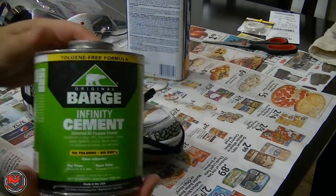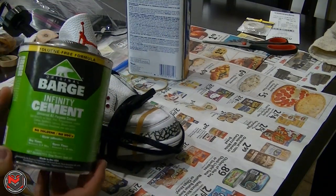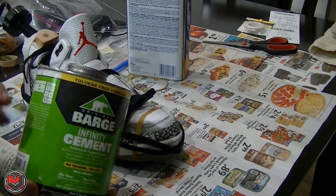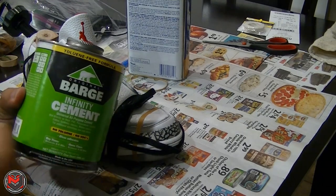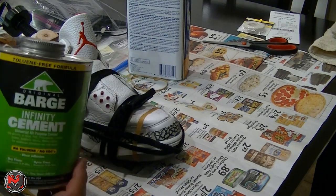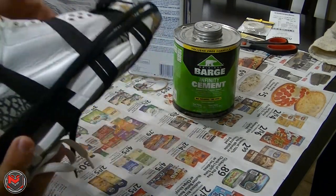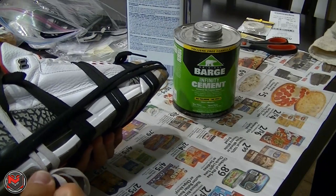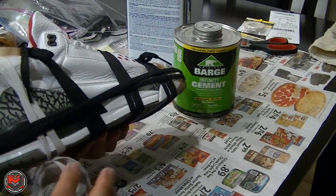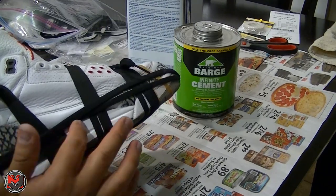When you apply Barge cement, you want to apply it in a thin layer and then wait between three to eight minutes — I usually go to the eight-minute mark. If it starts to dry out on you, you can use a hair dryer on the hot setting and go all the way around inside the midsole. Then you apply the midsole, slide it right in, and instantaneously it's going to bond really quickly.